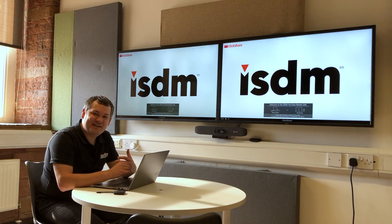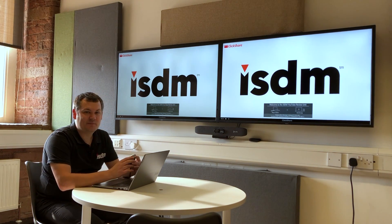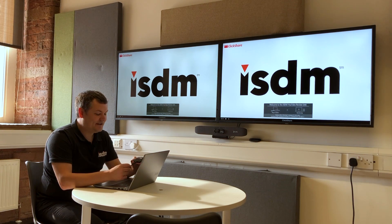Hi everyone. I'm here in the office today looking at the Barco ClickShare CX50. Barco have been making ClickShare wireless presentation devices for years, and I think most people interested in this kind of technology have probably already heard of some of the older devices in the past.